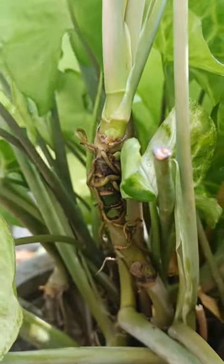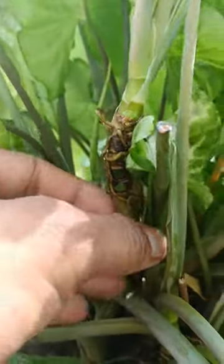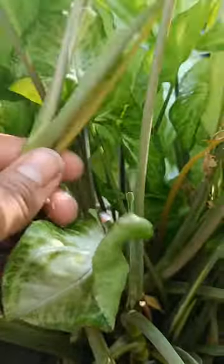Firstly, find the aerial roots on this plant. We will separate it from the mother plant. We can separate it with the help of a sharp knife or a cutter.